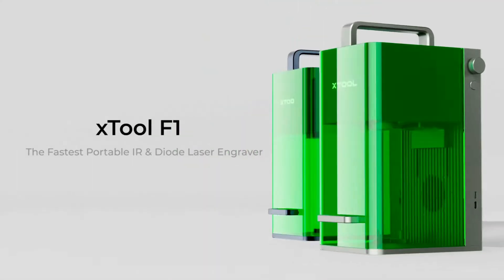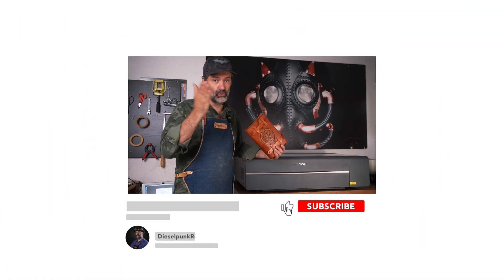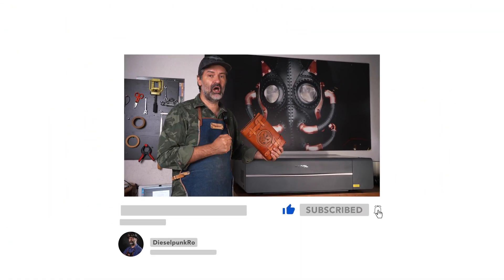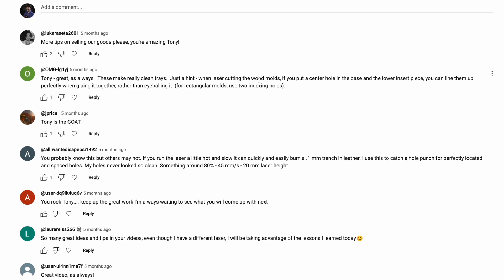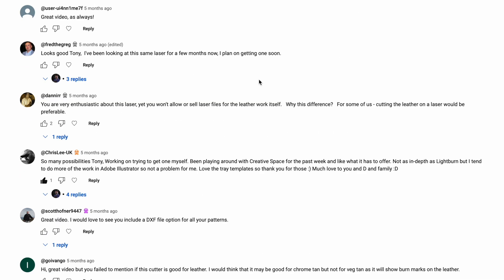I just got the tremendously fast F1 desktop engraver and when I'm done testing it I'll post my review, so make sure to subscribe to this channel and get notified when that video drops. Meanwhile, if you have any questions on this laser, drop a comment below — I'll do my best to answer you. Thank you so much for watching, I'll see you on the next review.